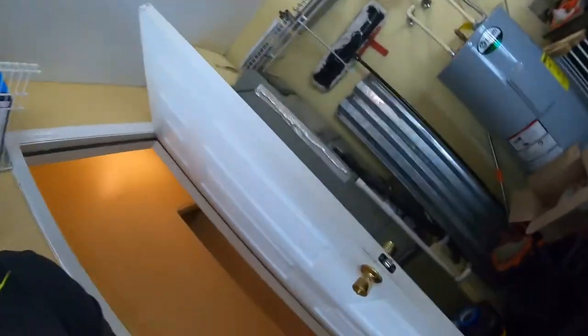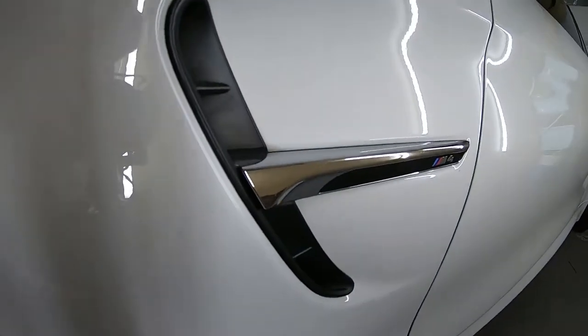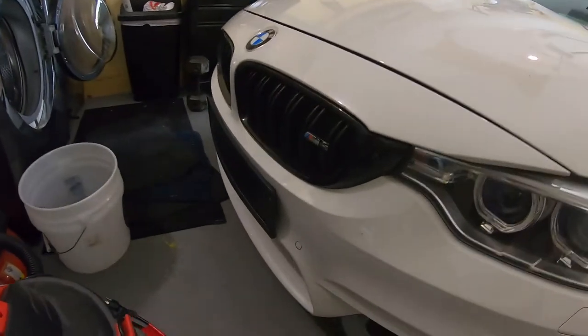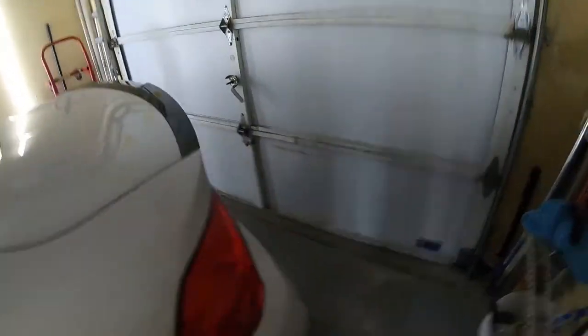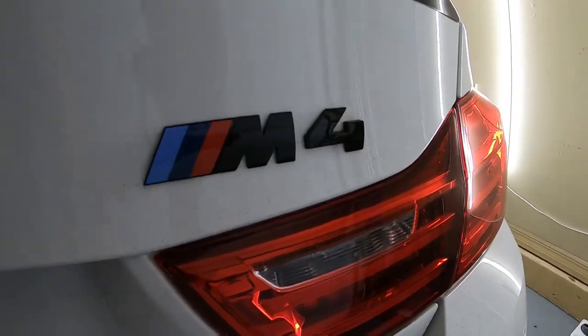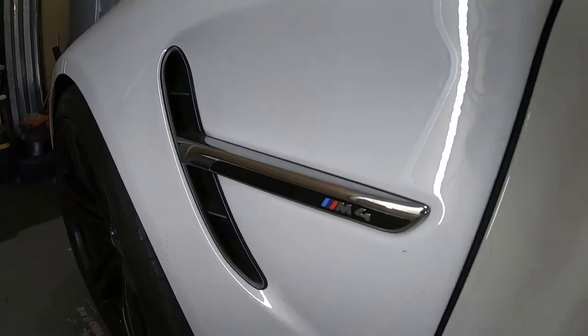Alright, so this has been bothering me. If you didn't know what I was talking about, this is what I mean — these are still chrome. The kidney grill used to be chrome and I ordered a blacked out grill, and this rear emblem used to be chrome and I got a black one as well. So to go along with the color and match everything up, I feel like these side grills need to be blacked out as well.